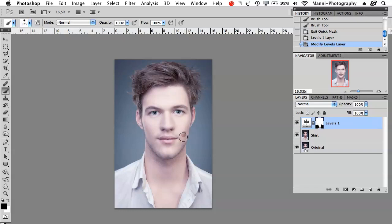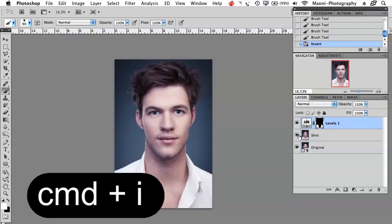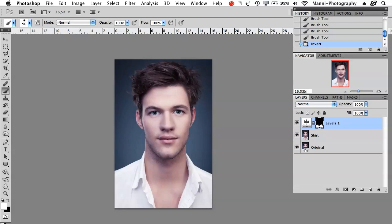With the brush you can paint stuff out or paint stuff in. With a white foreground color you can paint the effect onto the shirt, and with a black foreground color you can paint it away. So if you made a mistake you can just switch your foreground colors and carefully paint that out again. Also, if you want to invert the whole selection you can just hit Command E — everything gets inverted, and your mask will only affect the shirt while the rest is unaffected.